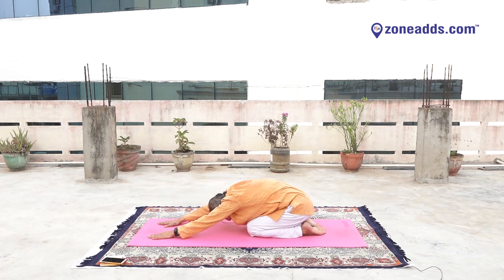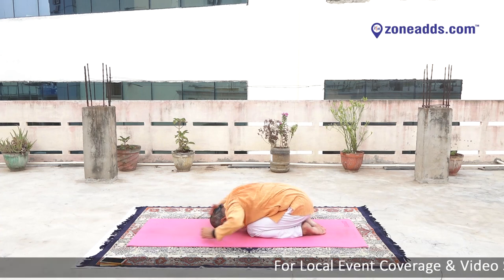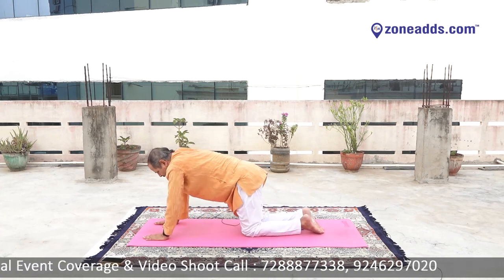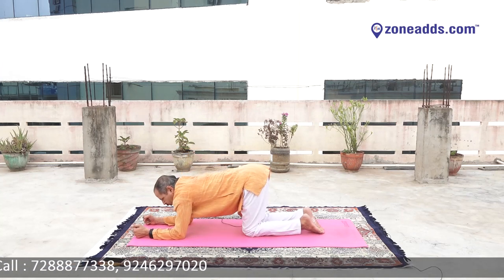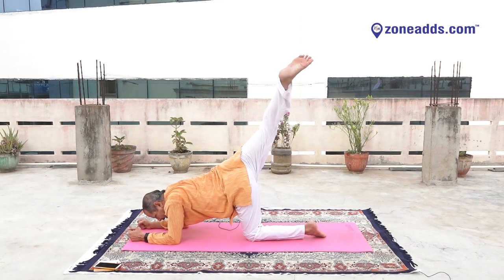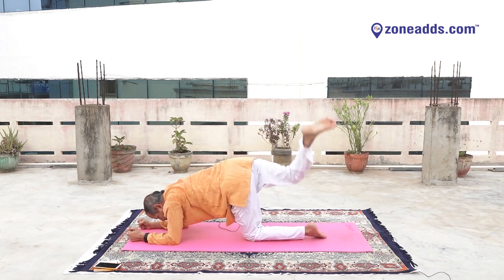Come to Shashankasana. Israwakasana. Yes. Marjariasana. Make a fist, put on your mat. Yes. Inhale. Right leg up, maximum up. Yes. One, two, three, four, five, six, seven, eight, nine and down.